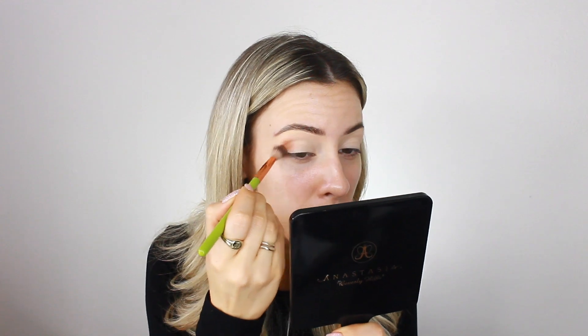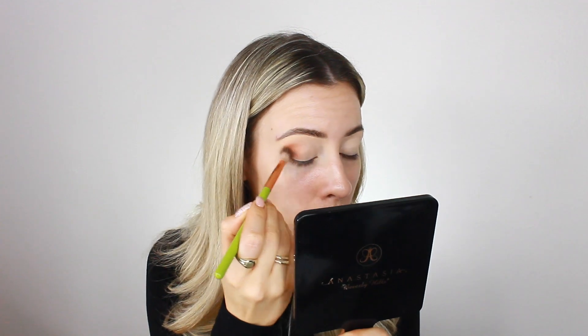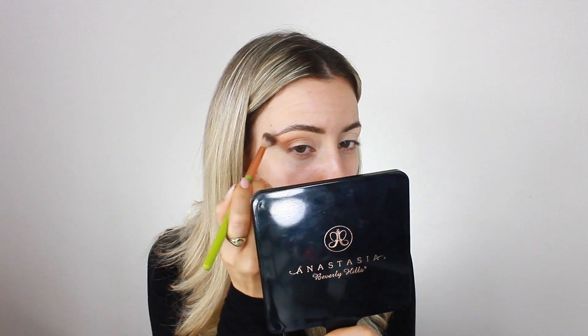For eyeshadow, I'm going in with this single shadow from Anastasia Beverly Hills in the shade Brick, on a big fluffy eyeshadow brush. I'm blending this into my crease as an all-over lid shade, but I want it to be super blown out. I start in the outer corner and drag it up to create a cat-eye shape, since my eyes are super round, then bring it in along the crease.